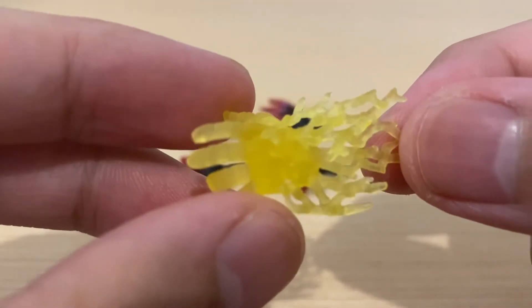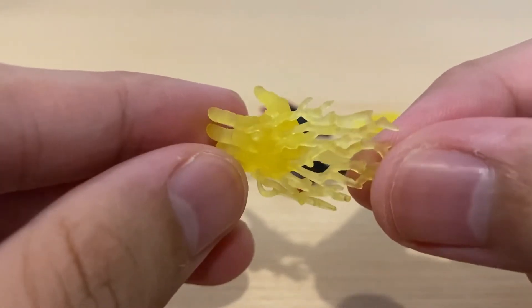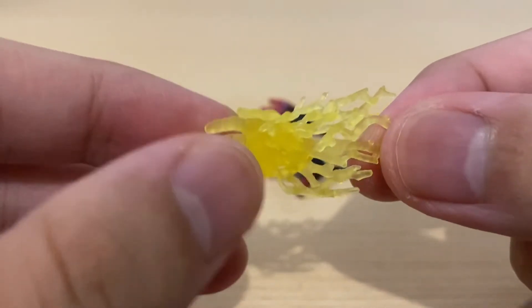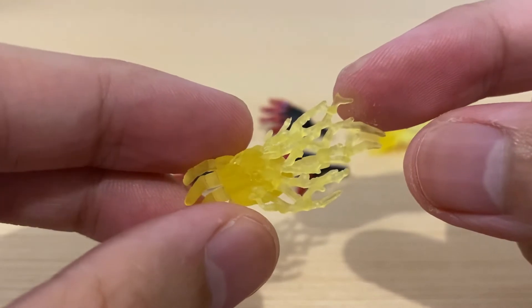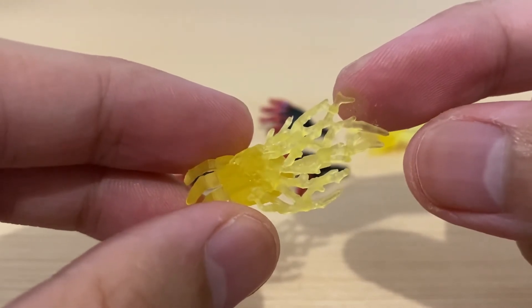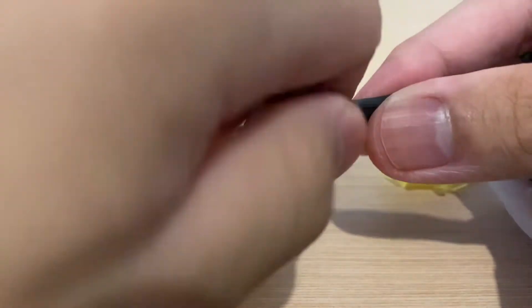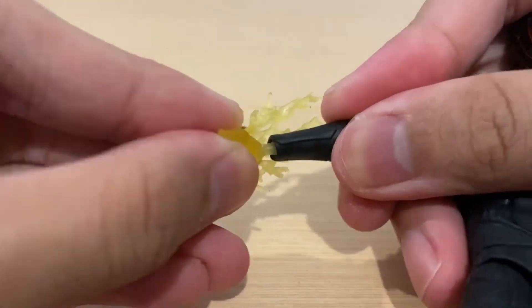We also have the venom blast hands, which look very cool. I'm loving the translucent yellow plastic Hasbro used — the bioelectricity effects all over these hands are done very well. I'm really excited to do some cool venom blast poses. Changing the hands is very easy; you just pop one off and swap in another.